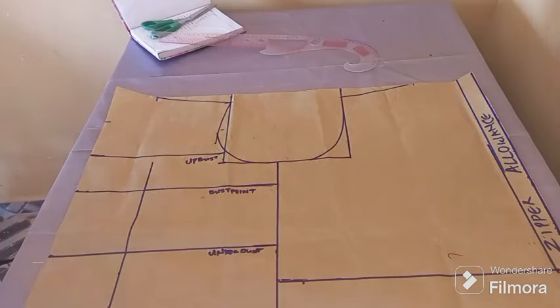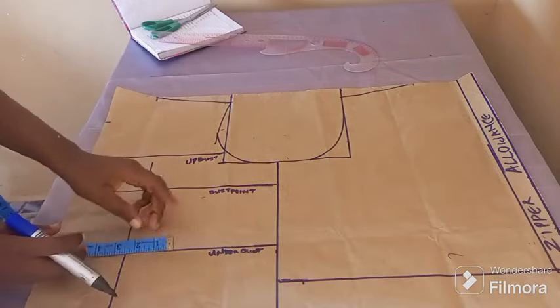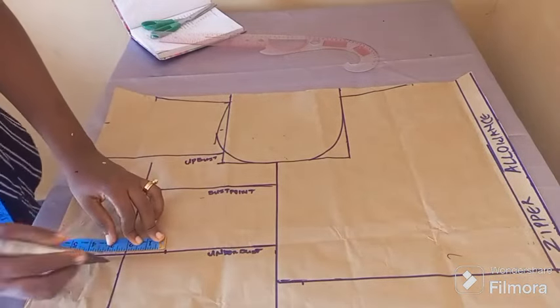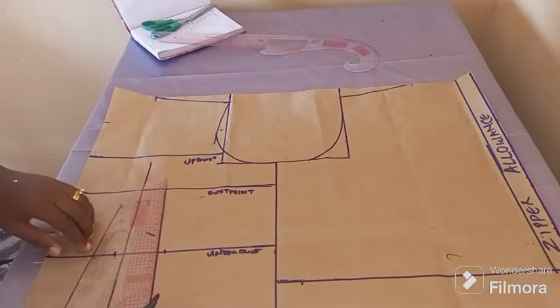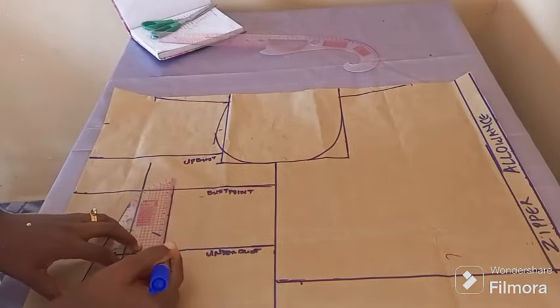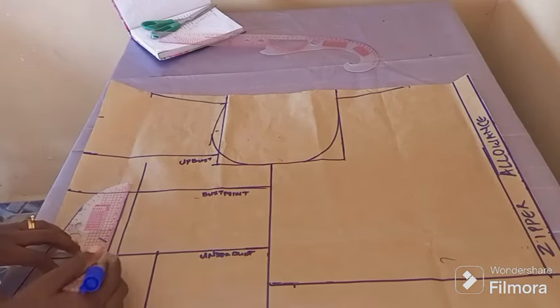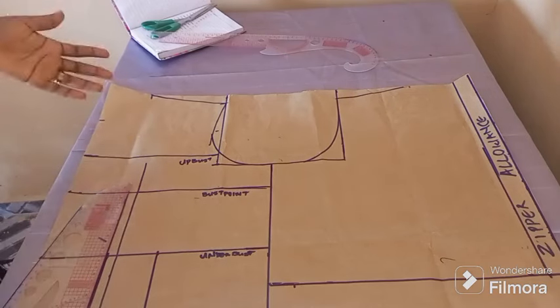I've gotten the points for the neckline — three by three — and I've gotten the back as well. I've gone ahead to label it according to the client's measurements: my up bust, my under bust, my bust point. I'm first taking two inches out from one part and then half an inch for the other side, as you can see. Then I'm going to go ahead to connect it to the bust points.